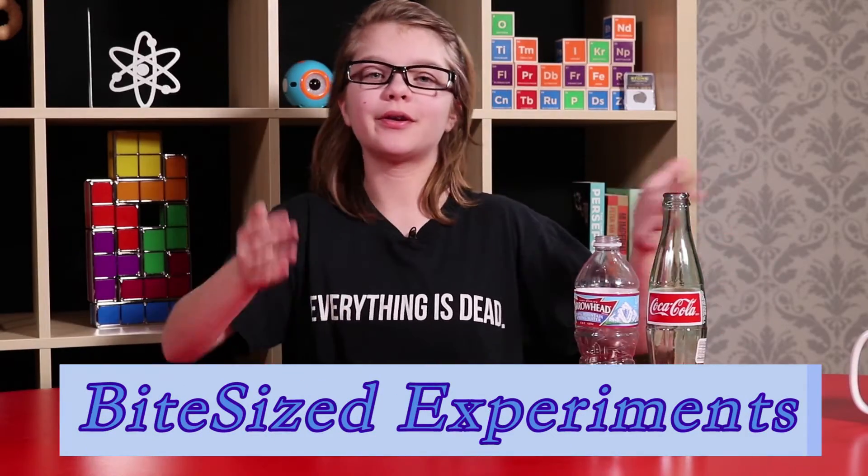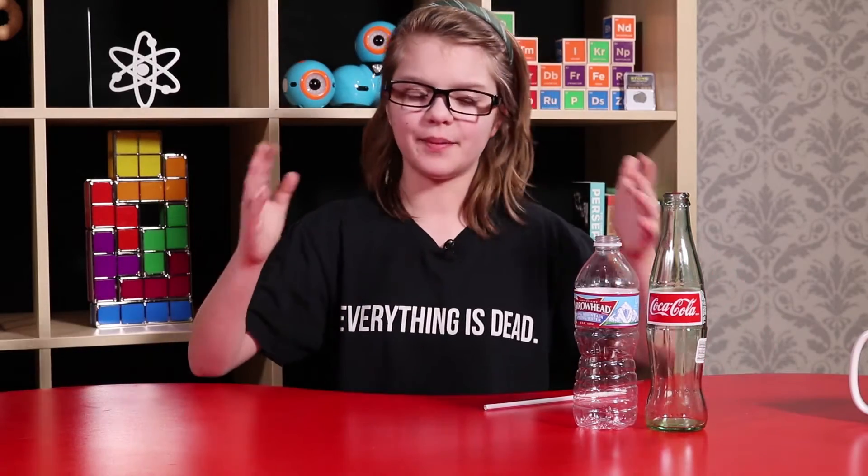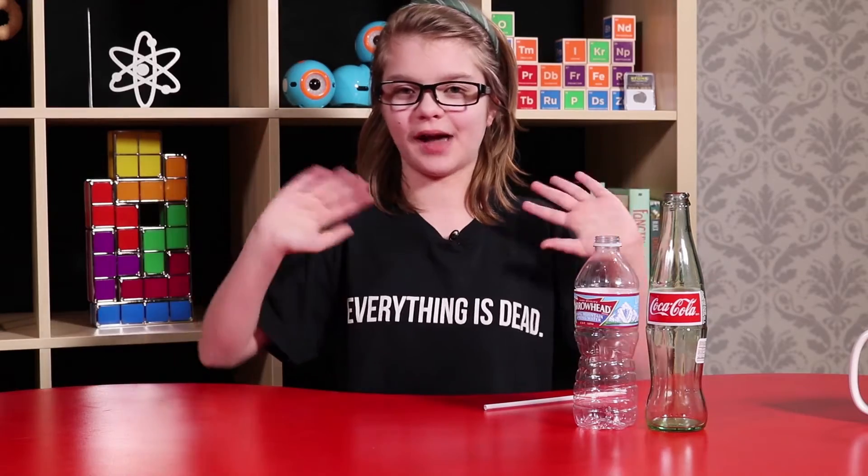Hey everyone, I'm Presley and welcome back to Bite-sized Experiments. Today we're going to be doing a really cool experiment that you might have seen in some of the '10 Bets You Can't Lose' videos and stuff like that. We wanted to show it to you because a lot of the time people either don't explain the science or they get it wrong. We wanted to make sure you guys actually know how it really works because it has to deal with one of my favorite physics concepts.